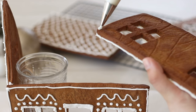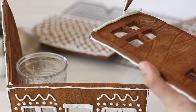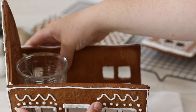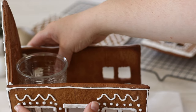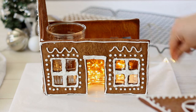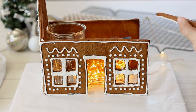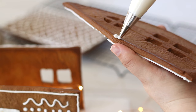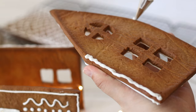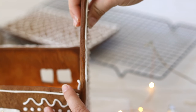Attach the back of the house next using the same technique of piping a line of royal icing along the edge and sticking it firmly to the side piece. The royal icing should be thick and strong enough to hold the pieces in place, but I always use some sort of support just in case. Before adding the fourth side I'm putting some battery-operated lights inside so I can switch them on so the house glows — this looks really great when it's dark. It should be quite firm and strong once you have all four sides attached as they hold each other in place. It's also a great idea to pipe some icing on the inside joins for extra support.